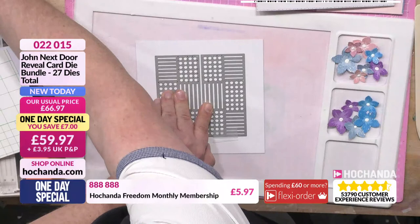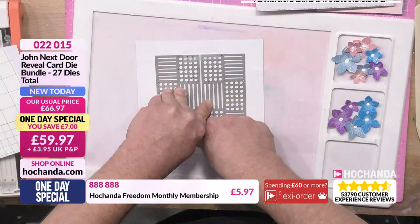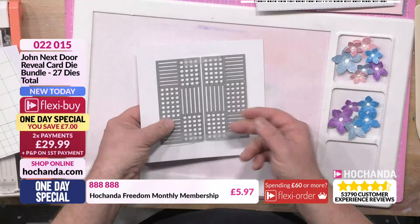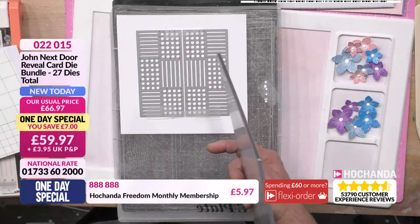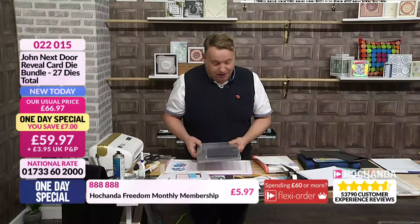You could also do a rectangle and leave a space in the middle so you've got somewhere to stamp a sentiment. You can do four, you can do six, you can do lots. Now, I'm asking this to cut a lot because there are a lot of different pieces in here — it's quite a solid die set, really thick. You can see the pressure you're going to need. So I'm going to put that in and add a shim in, because I'm asking it to cut a lot, and I just think it's always safer.